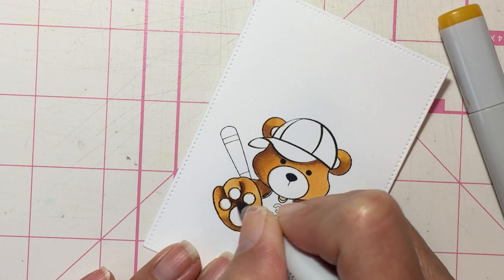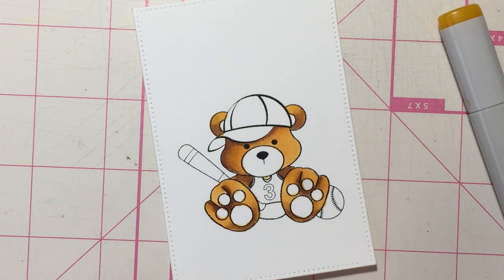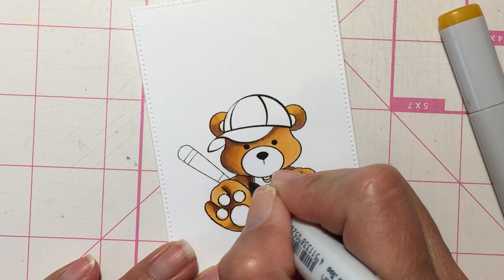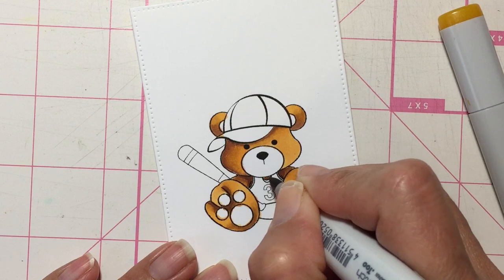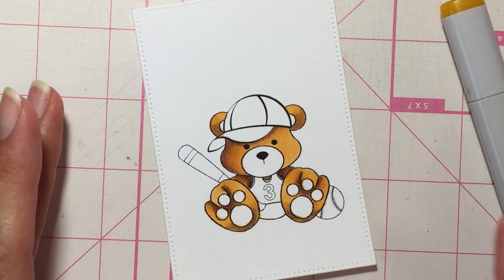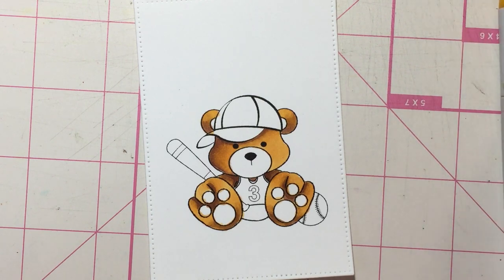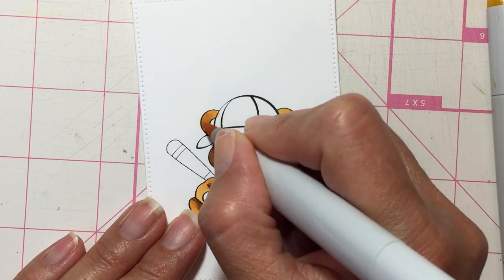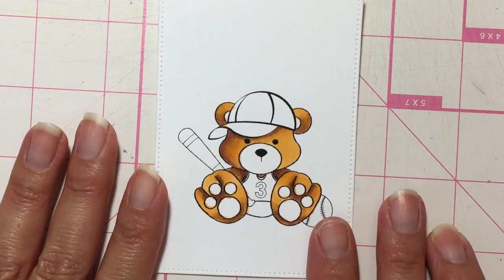After you have color, you can always go back with your darkest and just add a little more to add more depth. Maybe over here I can add just a little more, and in the tiny corners of the neck too. Then I'll leave it alone because with Copic markers, when they're wet they continue to blend as they dry. A little more blending there — okay, so that's the body of the bear.